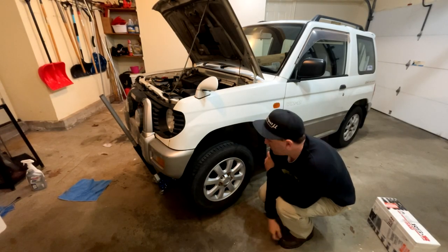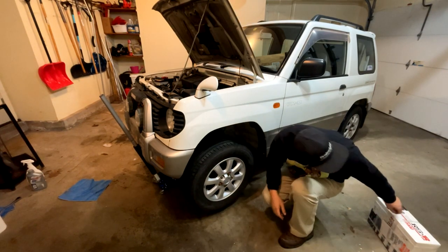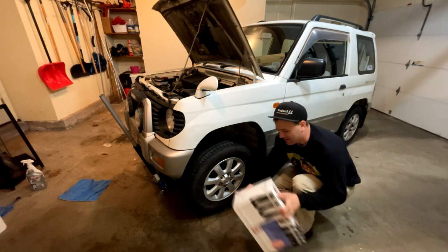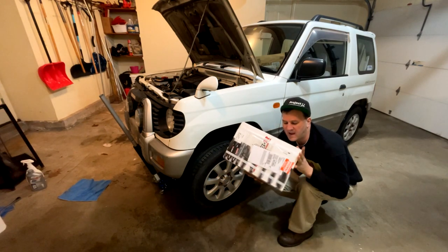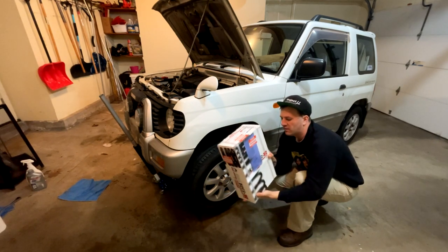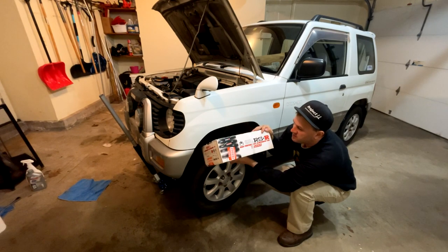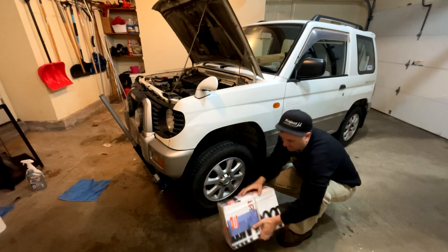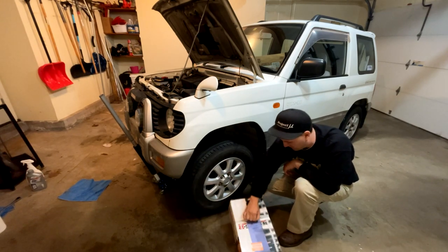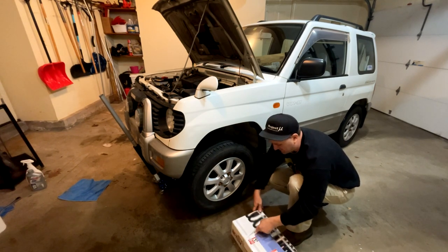A lot of you Pajero Mini people like to go up and lift it. Well, I'm going to go down with the RSR high performance suspension coil TI-2000. Look at this thing - four springs. I hope there are four in there. I never even checked. Let's make sure.